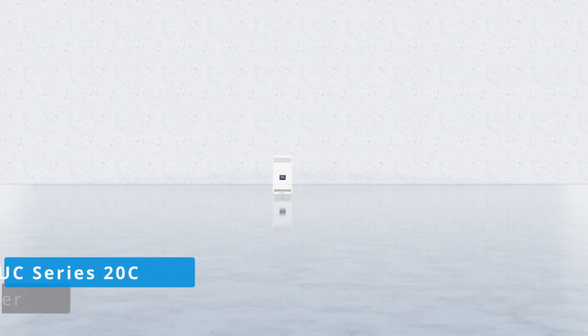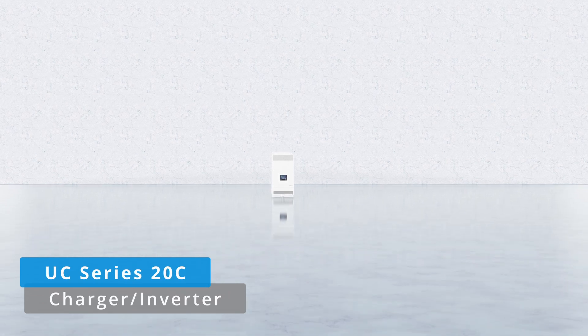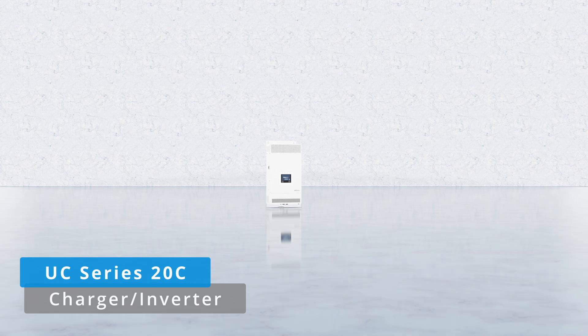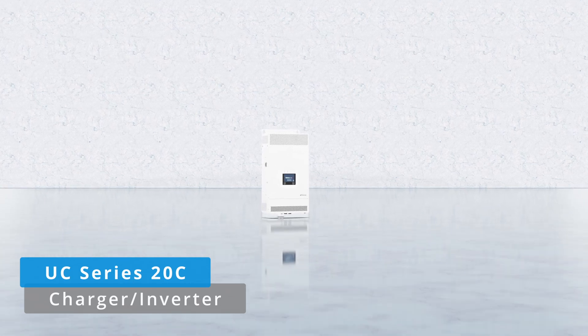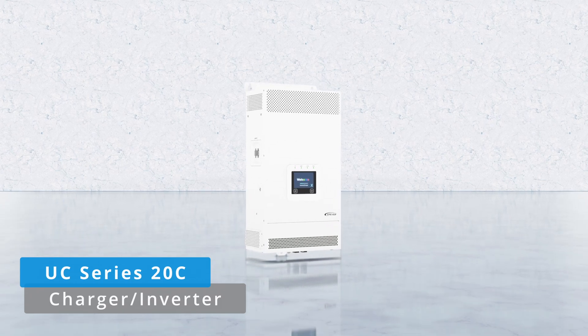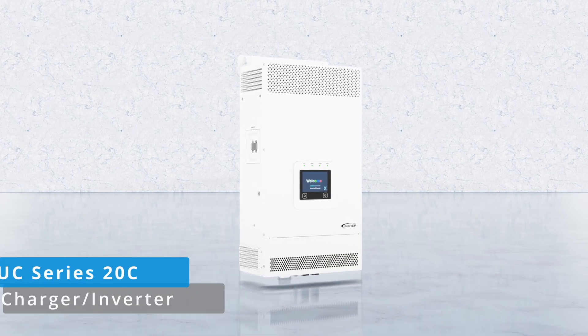Welcome to the EP-EVER unboxing series. Today we're bringing you the UC series 20C, our most advanced charging inverter. In this video we take you through the entire unboxing process. So let's explore the capabilities of the UC series 20C together.